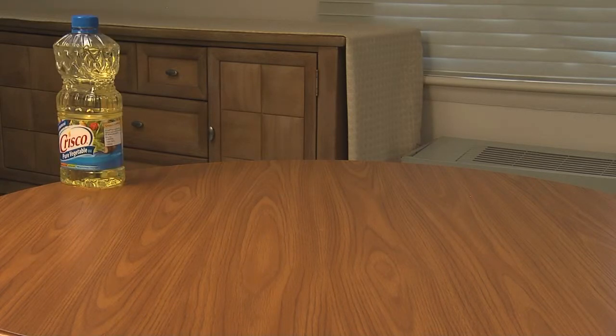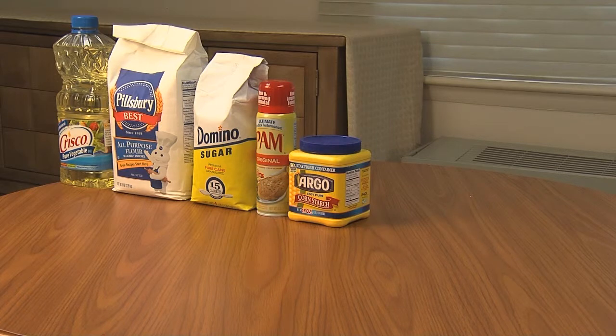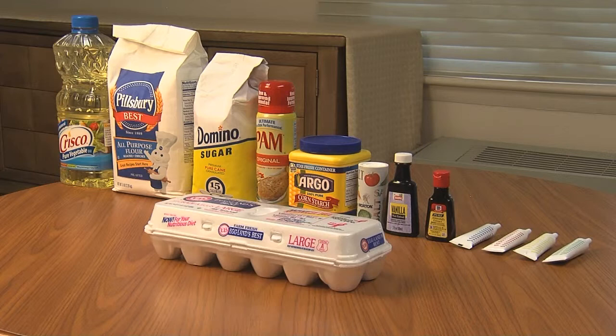You will also need vegetable oil, flour, sugar, cooking spray, corn starch, salt, vanilla extract, almond extract, food coloring, and eggs.